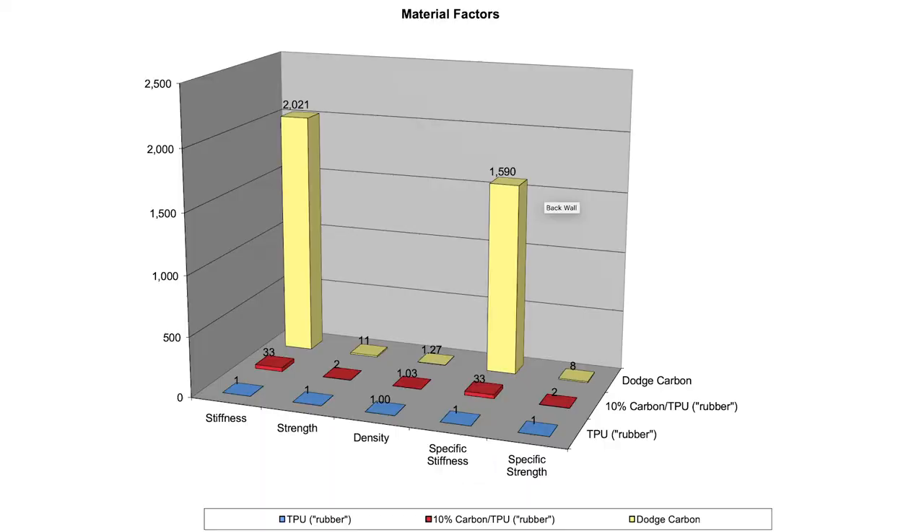Most people think of carbon fiber as being really, really stiff — 1,600 times stiffer by weight. But that 1,600 times stiffer is in tension and compression. When you flex a boot, it's bending, and the flexural properties are about the same. When you flex a boot in the forward direction, that's governed mostly by how the material flexes side to side.